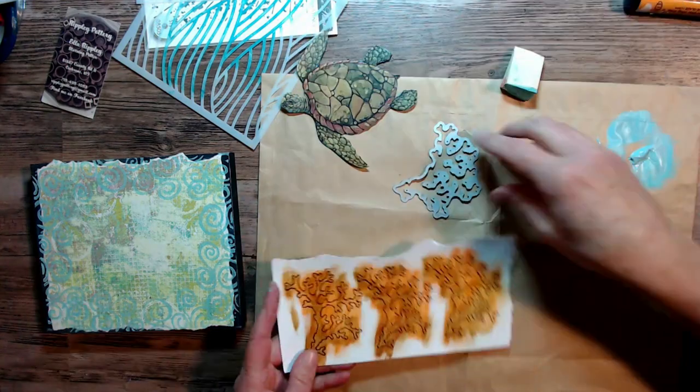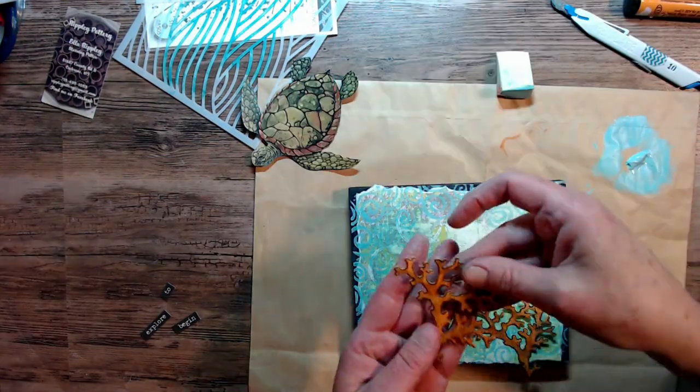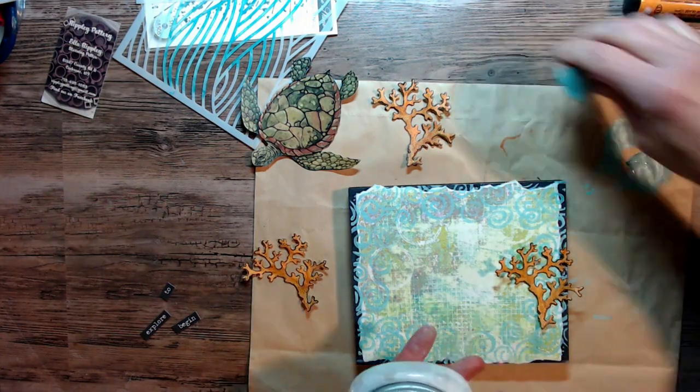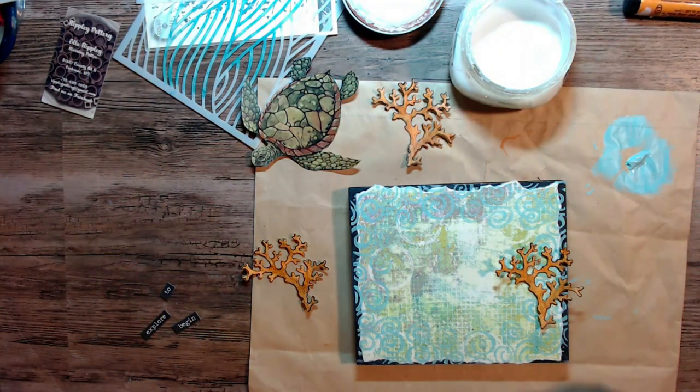I'm going to let that dry just a bit and then take it over and cut it out with my die. I use a Big Shot machine. My background is dry and it looks like I'm going to use two pieces over to the right-hand bottom side, and I'm going to put them down with my matte medium.